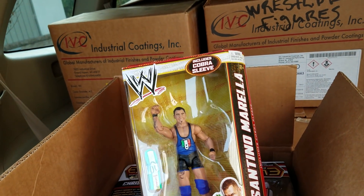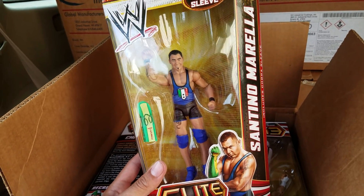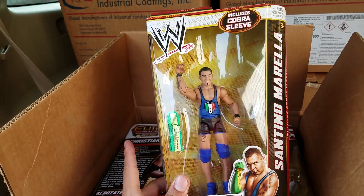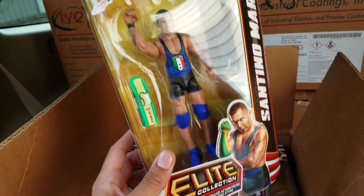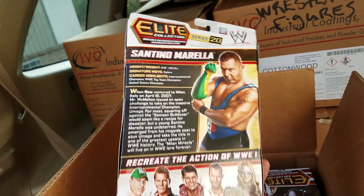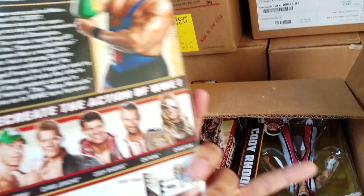I like this one — it's pretty cool. I've seen a lot of people use this for custom fodder, like custom Kurt Angles — that's what I ended up using mine for. Just a lot of good parts. It's got the right boots, but overall as a Santino Marella figure it's an awesome figure. I believe this box has the complete set.